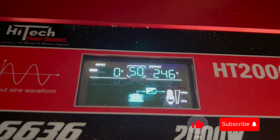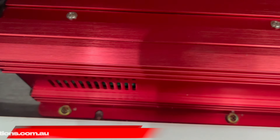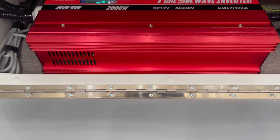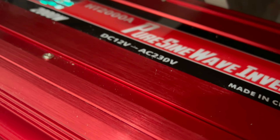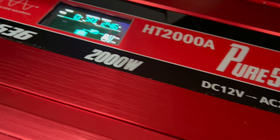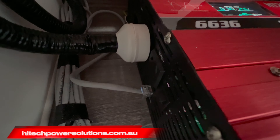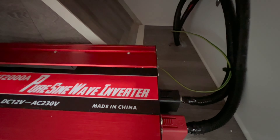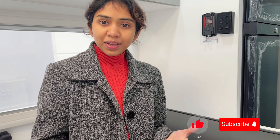And it also gives you a rough idea on your battery charge status. So I hope you got a good idea about our inverter. But there was just one problem — it is not recommended to run your inverter all the time because you've got very limited power in your caravan and if you're gonna use the inverter all day every day it's gonna drain your batteries.